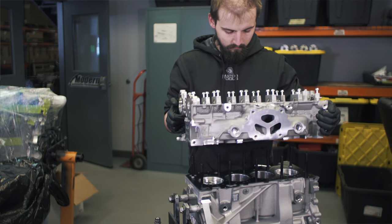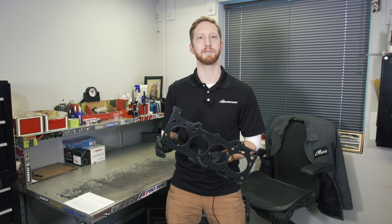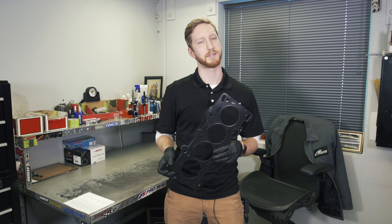Nitrile rubber completely seals the spaces at engine operating temperatures, unlike the FKM type, which is not suitable for filling the surface roughness because the material has too high of heat resistance. Basically, the FKM does not melt to fill in the surface roughness, providing the proper seal.